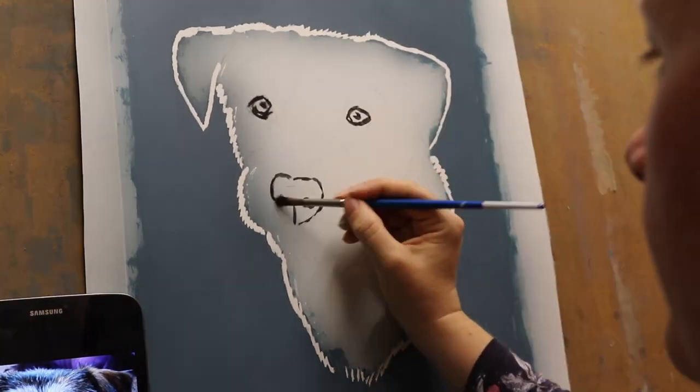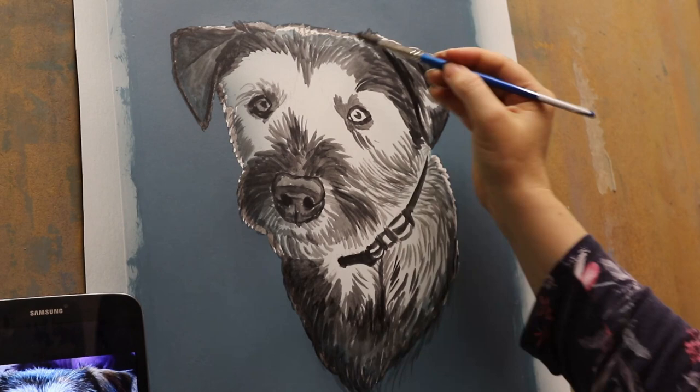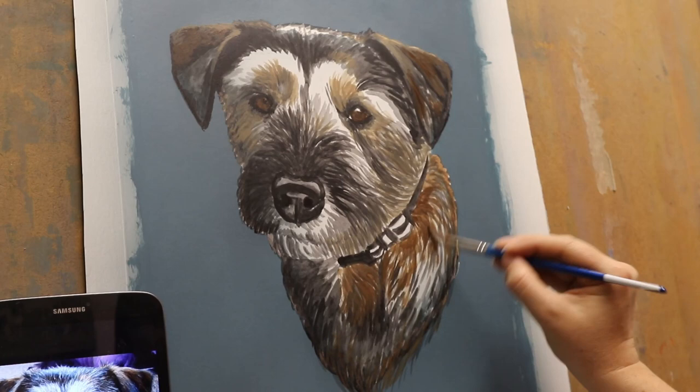Hey up everyone, I'm back with another painting time lapse and today's dog is Ruby, a little brindle terrier who I was commissioned to do a painting of. Last year it was for Christmas, so it would have been around about November, December time when I did this painting. Ruby's passed away now so this is like a tribute painting to her, and it was commissioned by one of her owners for the other owner as a Christmas gift.